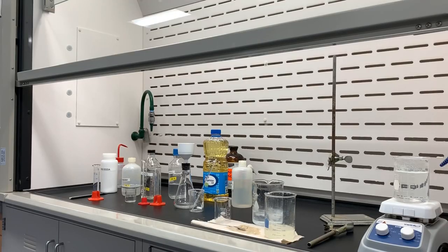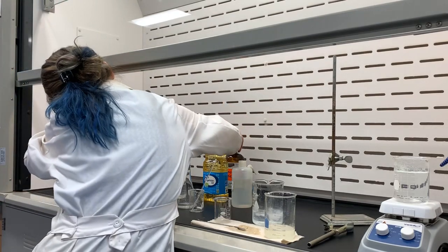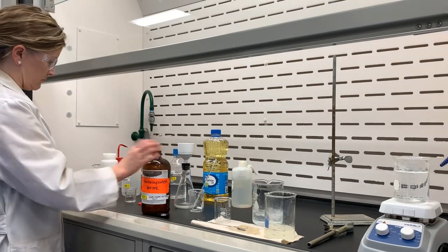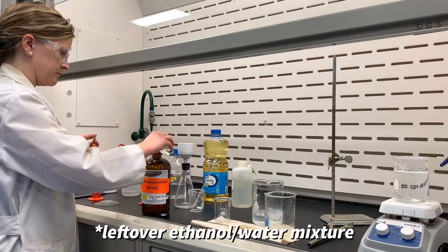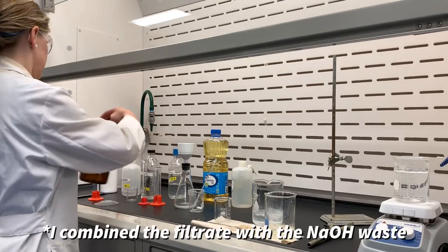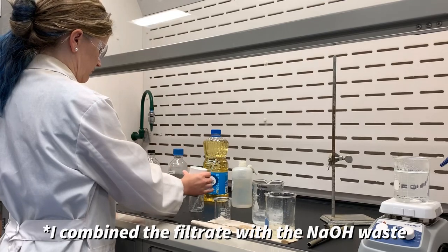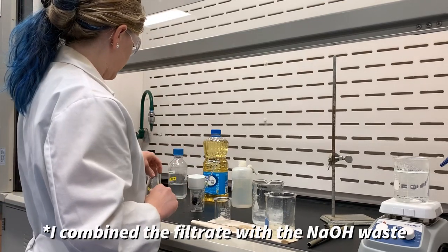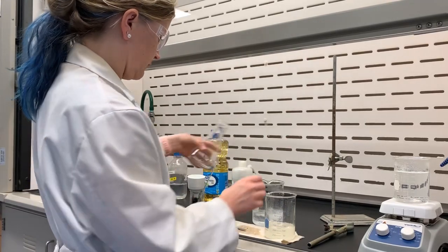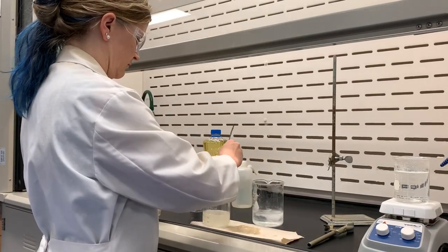After obtaining the mass of the product, it's always important to clean up — a clean lab is a safe lab. In the non-halogenated waste, I put the filtrate from the filtration. Then I neutralized the sodium hydroxide decanted liquid with baking soda, sodium bicarbonate. Once that was neutralized, I put that down the drain with a lot of water.